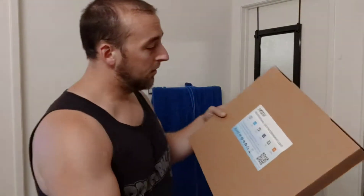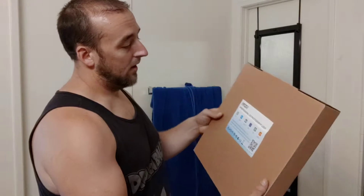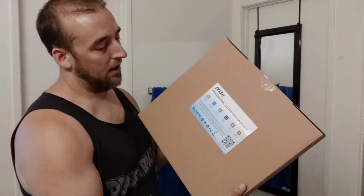Hey guys, what's up? Zombie here. I wanted to show off a new light I got for the channel. So now I have a light on either side when I'm recording. This one is from EVC, and it's the EVC Professional LED Photography Light.